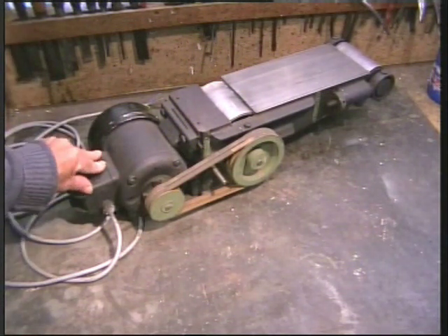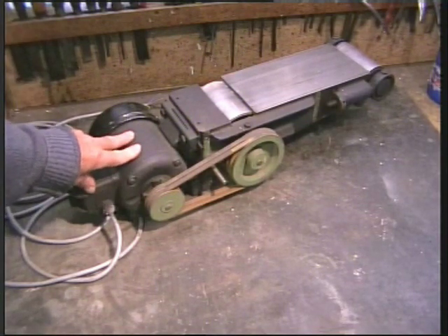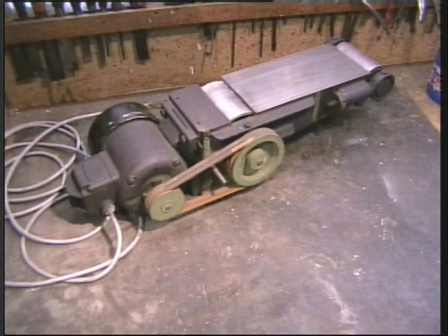You will never get quite the same power as you did if it was using three phase. But in the home workshop, that doesn't matter. Most three phase machines are designed to work in a hot, dusty, continuous environment in a factory, and we can't possibly hope to compete with this.